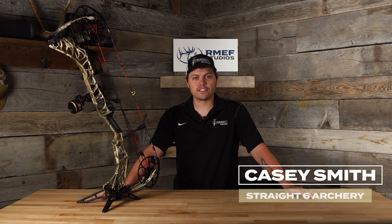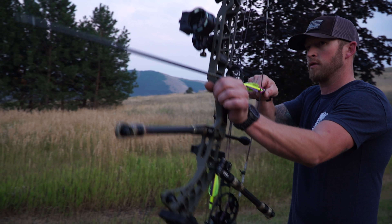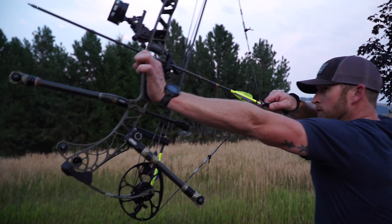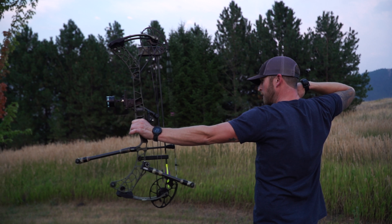Hey everyone, this is Casey Smith with Straight 6 Archery out of Missoula, Montana. When you take up any pursuit, you want to be as proficient as possible. In archery elk hunting, you need to be good enough to send that arrow into the boiler room in the heat of the moment. Here are some basic guidelines to keep in mind as you're striving to beef up your shooting skills.